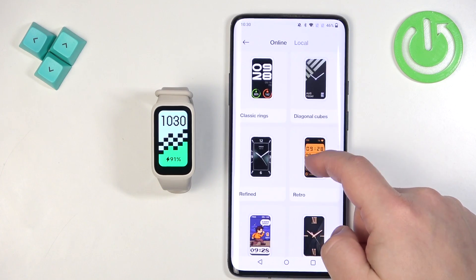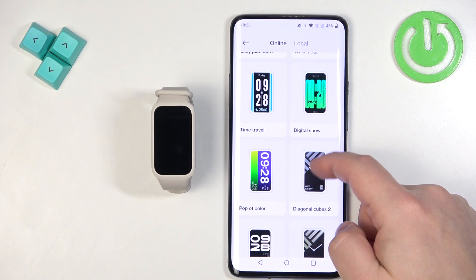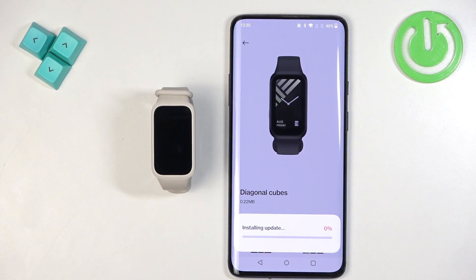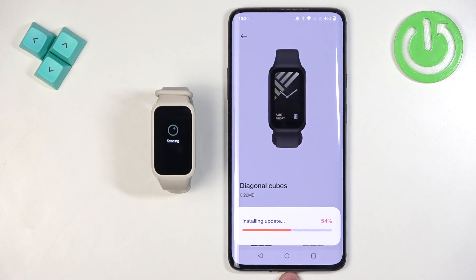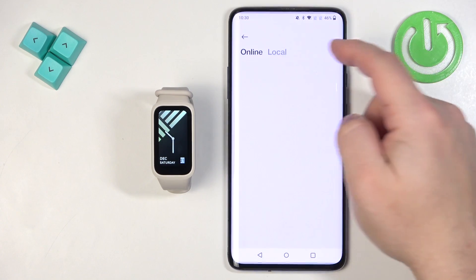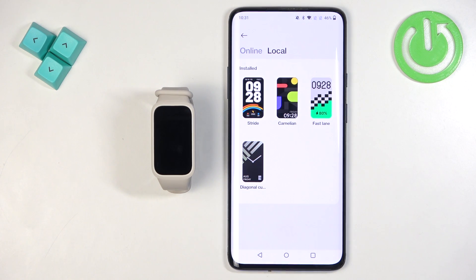Now it's installing. So you have a limited amount of space on the SmartBand. If you can't install a watch face, you can always go back to the list of local watch faces — basically the watch faces you have installed on your SmartBand — tap on one and remove it. Once you remove it, you will be able to install a different one.